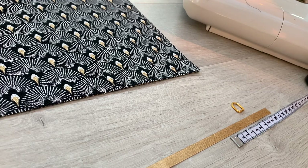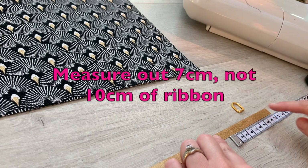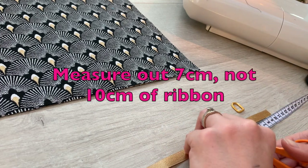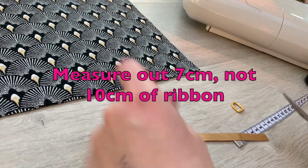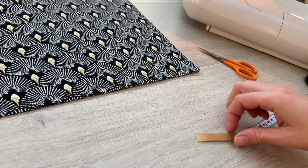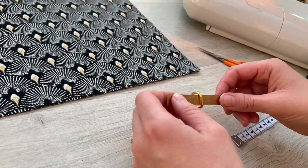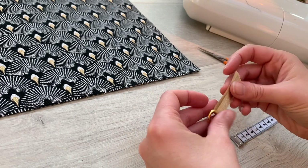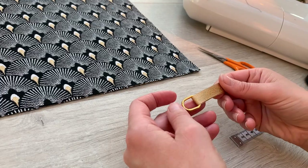We're now ready to move on to the bag. We're going to measure out 10cm of the ribbon and cut a 10cm length. Then I'm going to post my 10cm length of ribbon through my D-ring like that, and this is what your strap is going to attach to.